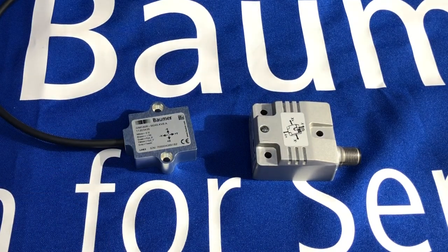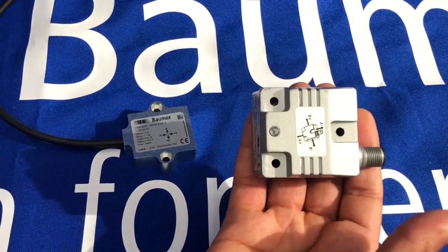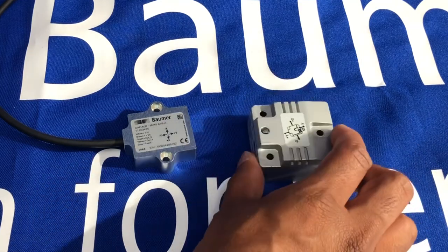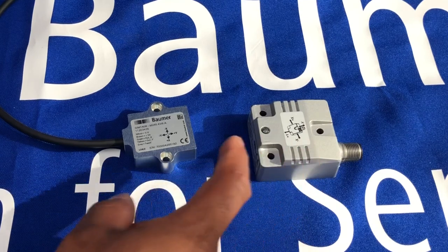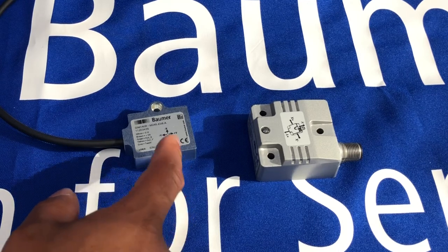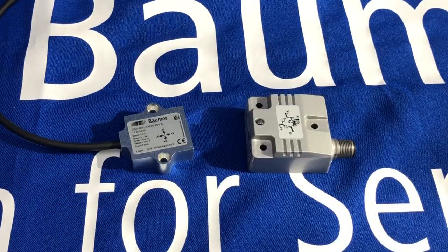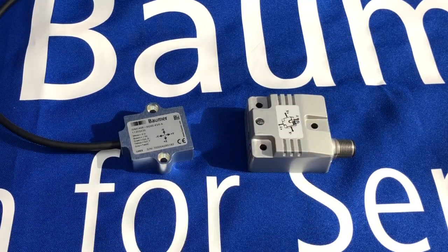I demonstrated the analog output of the two-dimensional version. Also be aware that there is a larger size version, the GIM500R, which is available in two-dimensional or one-dimensional measurement with the same MEMS capacitive measuring principle. The GIM500R has a 52mm body size, while the GIM140R here is a 48mm body size — so slightly smaller. The GIM500R is also available in analog and CANopen interface.